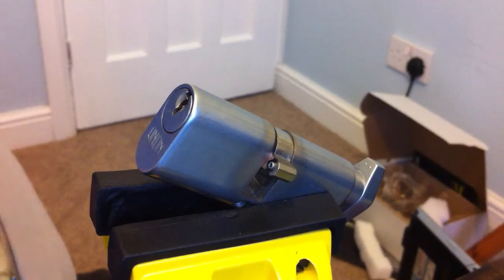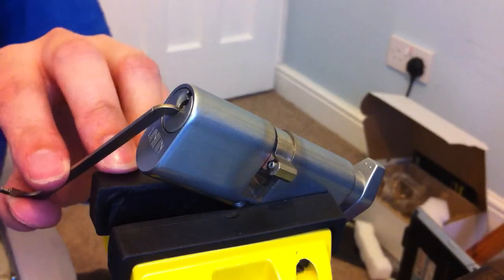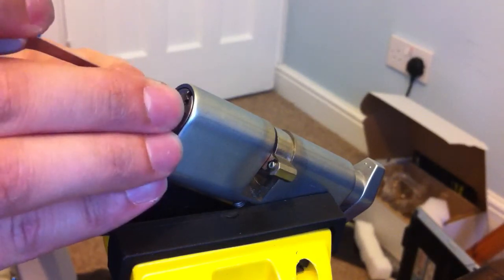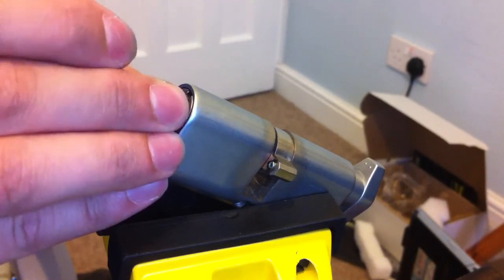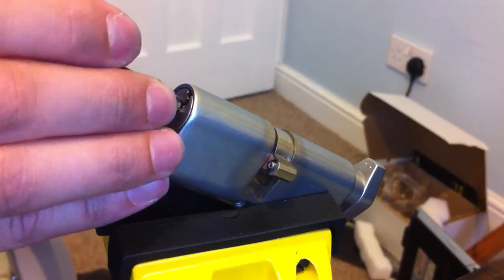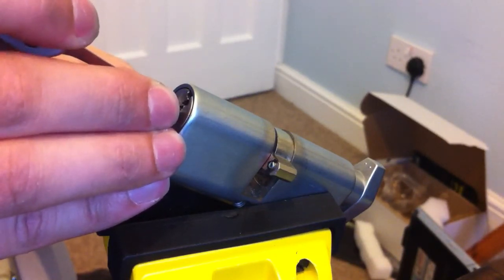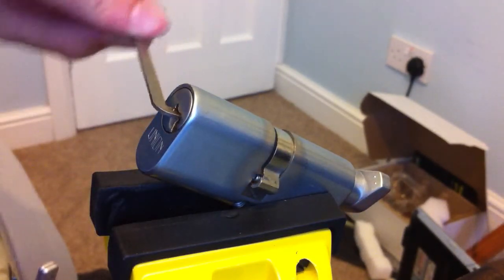These are my opinions, so they're valid for me. They fit nicely in this keyway on this Union. I've not tried them in a Yale cylinder yet. There you go — picked.